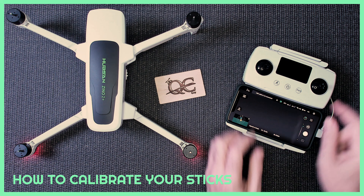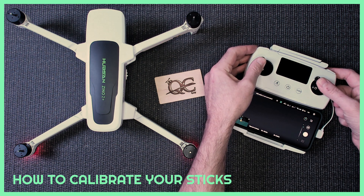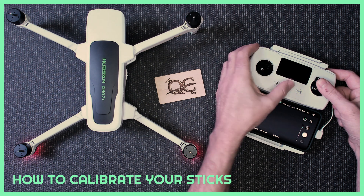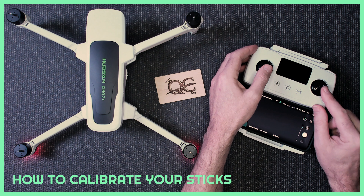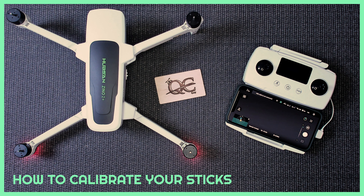All you need to do is press the two sticks in the upper left-hand corner, then power on by touching the power button — one short press. Go up, up, short press. You'll hear the beeps.